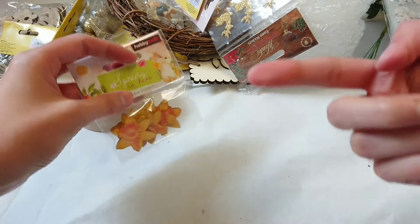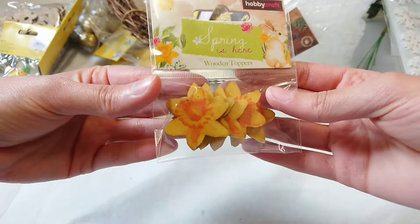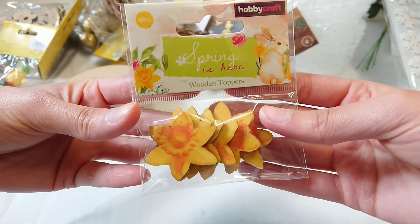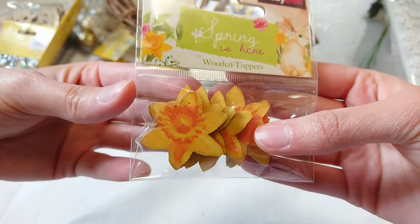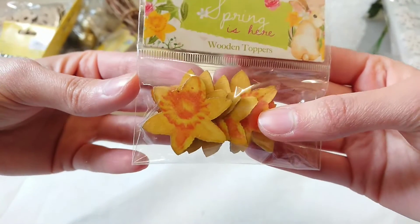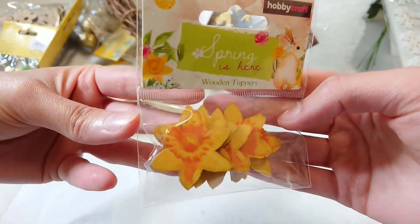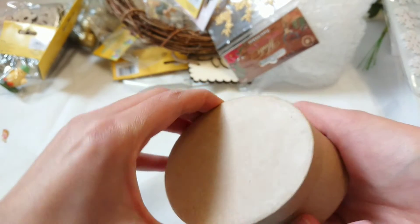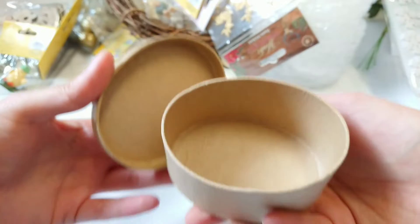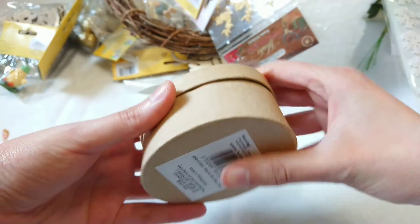I've got the invoice so I'll show you all how much everything costs towards the end of the video. These are so nice and cute — they're reduced and from the spring collection. They're wooden daffodil toppers and I think they're just so pretty. I've also got this little box — I thought it was a bit bigger than it is, but that's just my own fault.